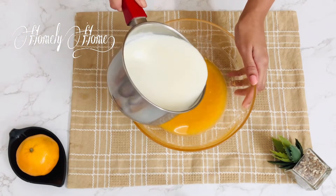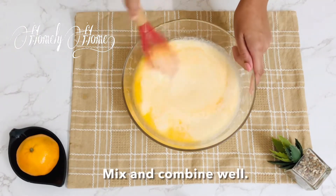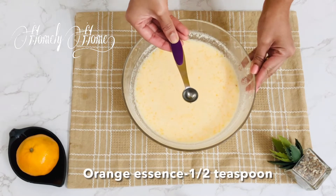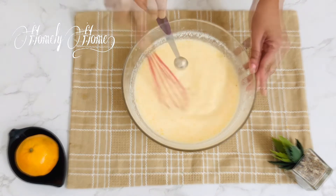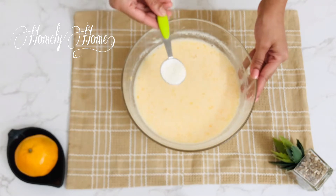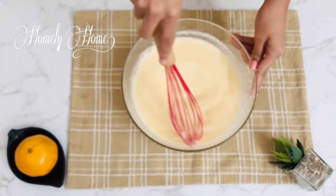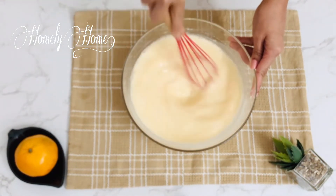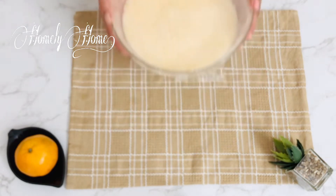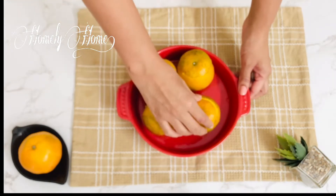We will add the sauce. Let's mix the orange juice in here. Let's mix in the orange essence. Let's mix in the fresh cream. Let's mix these three cups together.